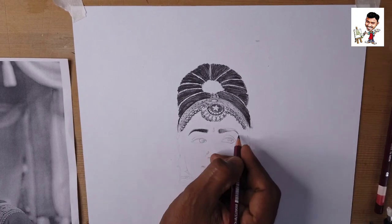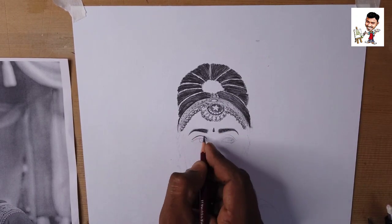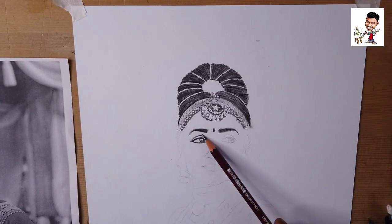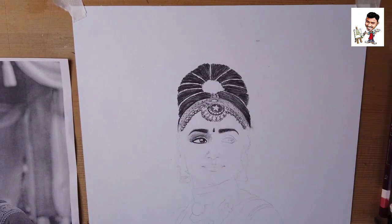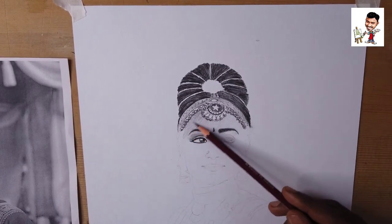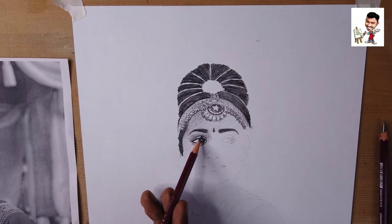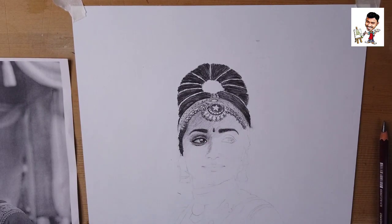Now we are working on a 6B pencil. We are working on a dark area. We will use the dark shade and pencil sketching. I have used black shade with the 8B pencil and the 10B pencil using the whole medium.